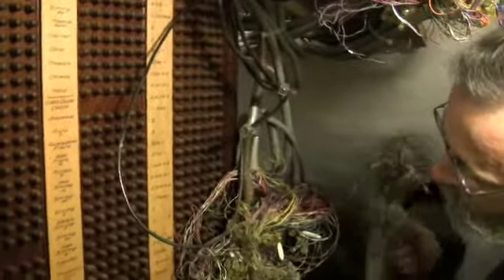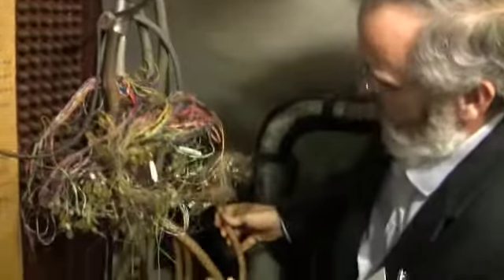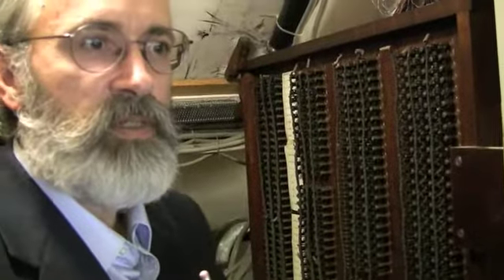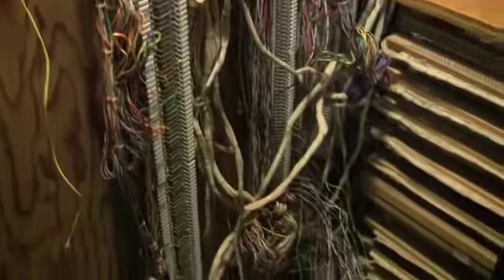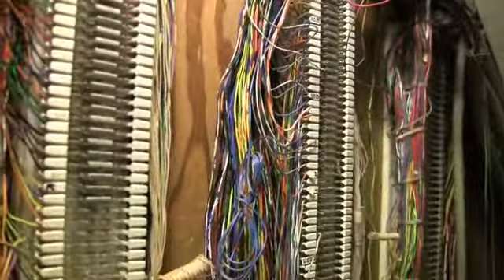Unfortunately, somewhere along the line, this entire panel has been disconnected. So one of the projects is to re-enable this and bring it back to life. Just in the last few months we managed to get the rest of the harp to play — when we got started, only half of the harp played. So now the rest of it plays by figuring out on this board where the harp connections are and making the connection again. A big part of the time investment early on is just getting all of this documented: where are the wires coming from, where are they going to, and what do they control.